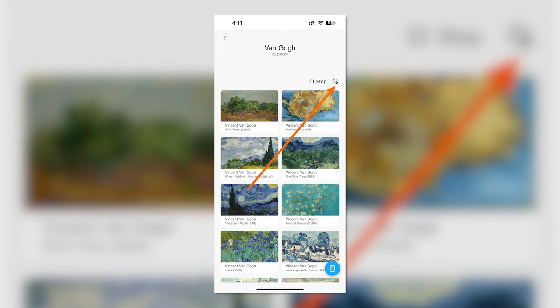Look for the small clock icon next to the stop button and tap on it. And yes, it is kind of tiny and fiddly.